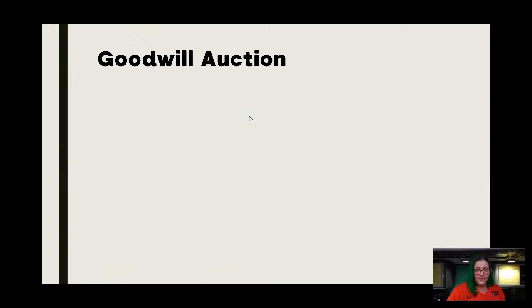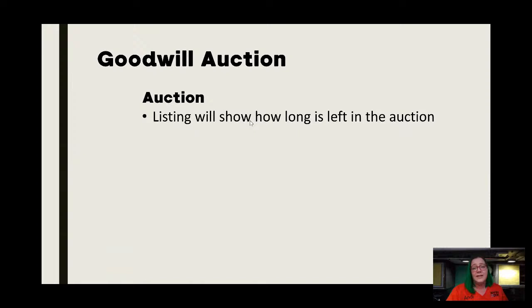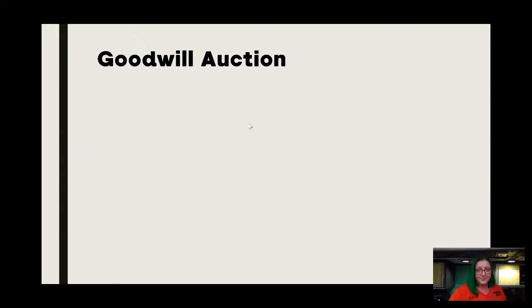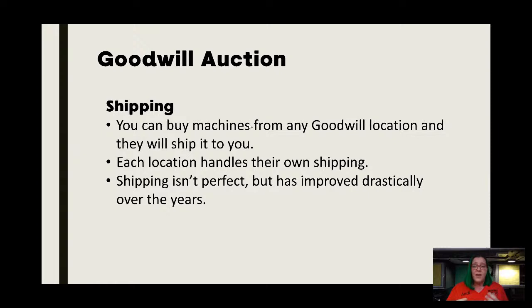I love the Goodwill auction. The listing is going to show you how long is left in the auction — this works the same way as eBay. You're going to want to put in your bid limit, I think it's by $1, but you're still going to only want to bid on those items in the last several minutes because you're just driving the price up and someone's going to keep outbidding you. Those last literally 60 seconds is what really matters. As far as shipping, they will ship to you. It's gotten better over time, but there is no guarantee because each location handles their own shipping and it probably depends on who's packing that day. I do know that several customers send notes to Goodwill when they purchase and they feel like it has helped. If it does arrive damaged, Goodwill is going to work with you with photos and make it right.